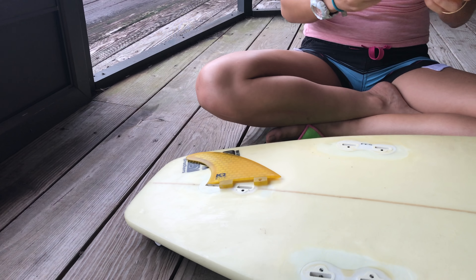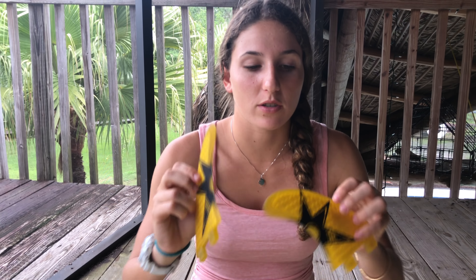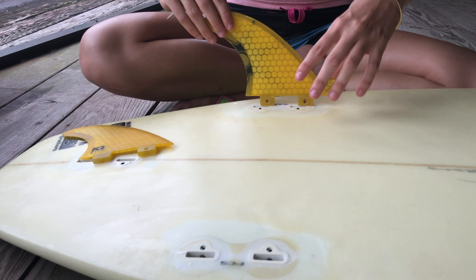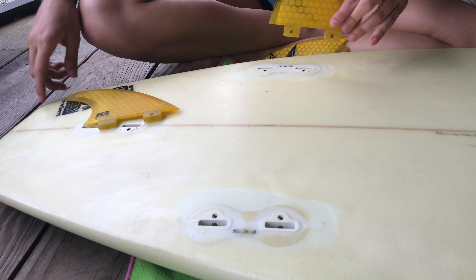The two other fins are flat on one side and rounded on the other. What you want to do is grab the flat part and make sure that it's on the inside of the surfboard — facing the other fins, inside the surfboard. Always make sure that your fins are pointing out, outside of the tail.